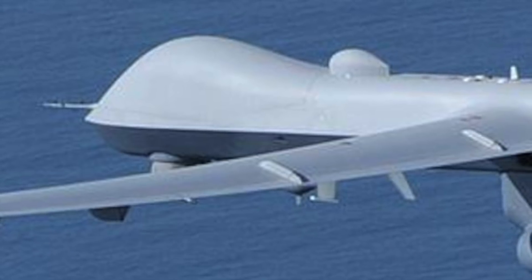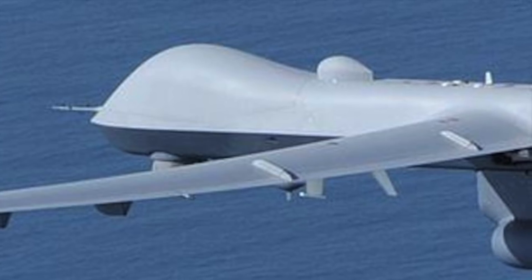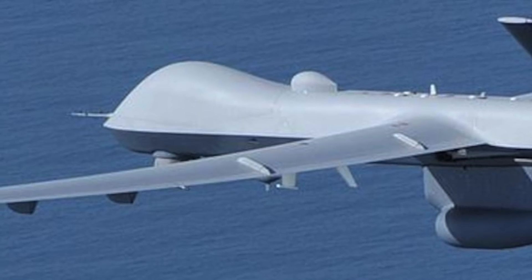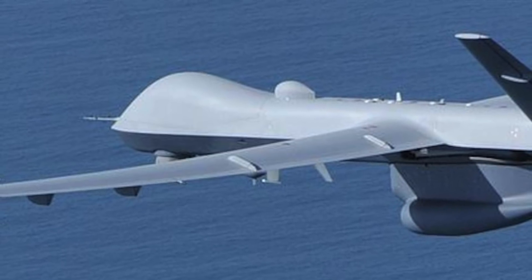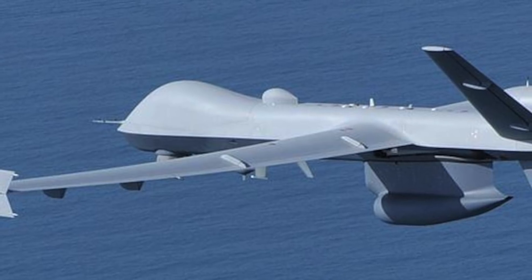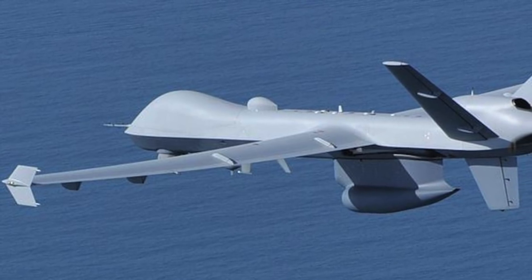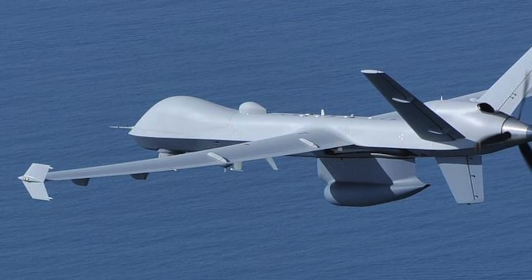The General Atomics MQ-9 Reaper, sometimes called Predator B, is an unmanned aerial vehicle capable of remotely controlled or autonomous flight operations. The MQ-9 is the first hunter-killer UAV designed for long-endurance, high-altitude surveillance. Reaper's main sensor is the nose-mounted MTSB multi-spectral surveillance and targeting turret and its fuselage-mounted Lynx synthetic aperture radar. The Reaper's pylons are very versatile and can carry a variety of tactical equipment like communications relay hops, electronic warfare pods, and Wide Area Aerial Surveillance camera arrays.